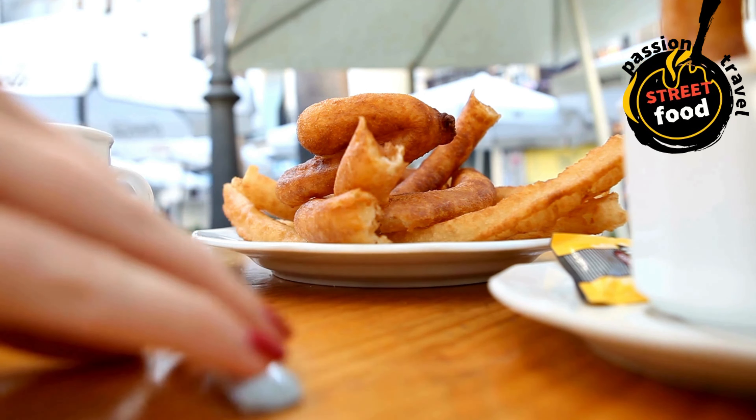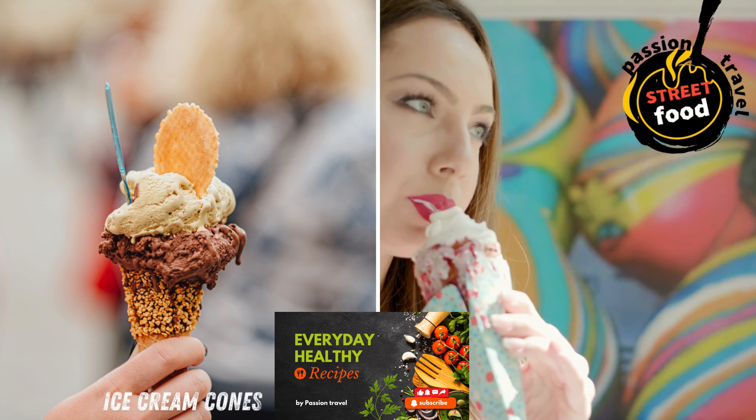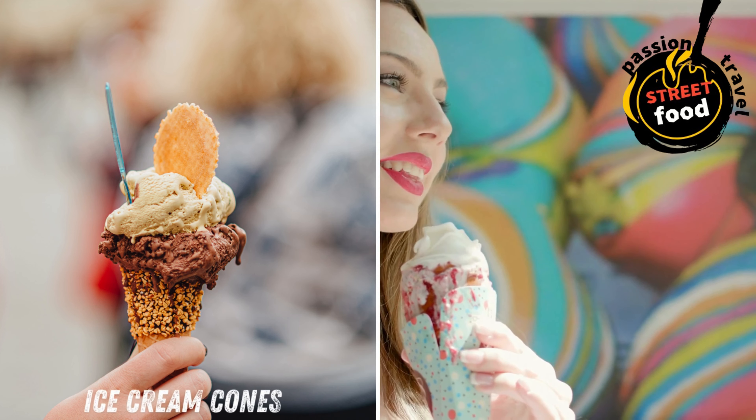Make the chocolate dipping sauce (optional): in a small saucepan, heat the heavy cream over medium heat until it just starts to simmer. Remove from heat and add the chocolate chips. Stir until the chocolate is fully melted and the sauce is smooth. If desired, add sugar for extra sweetness and vanilla extract for flavor. Pour the sauce into a small bowl for dipping. Serve the churros warm with a side of chocolate dipping sauce.